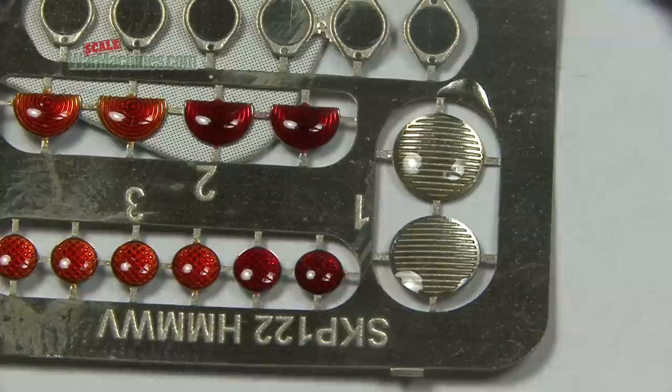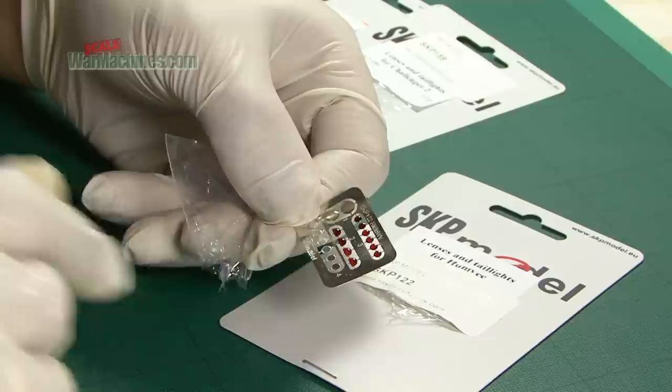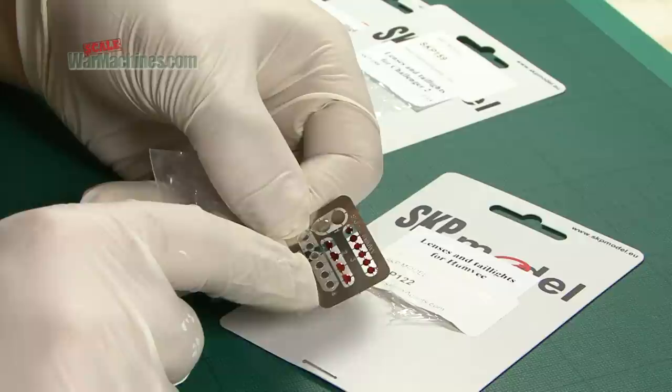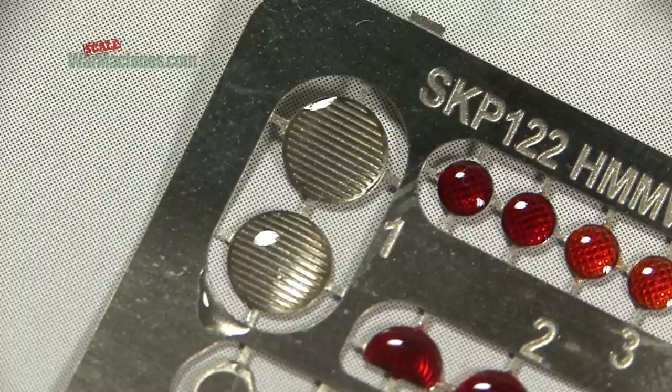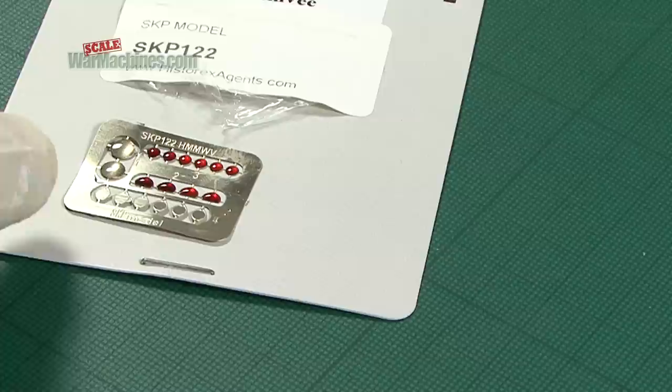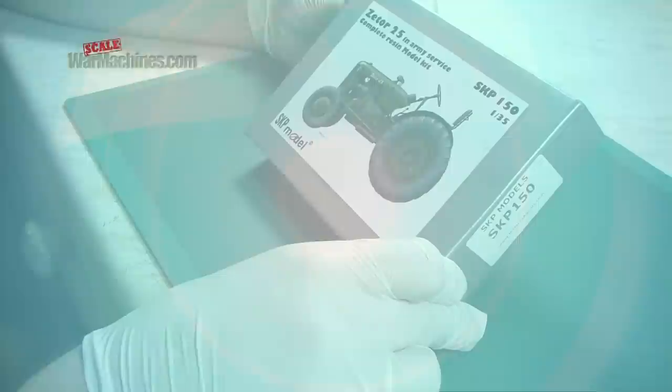When it comes to their extremely useful and very realistic lenses and tail lights, we've just opened the Humvee set to give a good idea of what's involved. These sets combine the benefits of photo etch for your reflector casings and mounts, and on top is a crystallized and colorized resin coating. It gives a very impressive and in-scale rendition of reflective lights and optics.